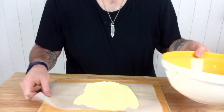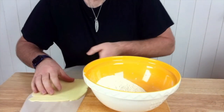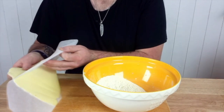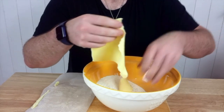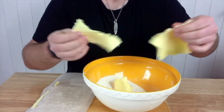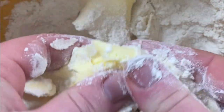Next we're going to bring back our bowl of flour and start breaking up the butter into the flour ready for incorporating. The motion I'm using for incorporating is almost like dealing cards — pushing the butter through my fingers to incorporate it into the flour.